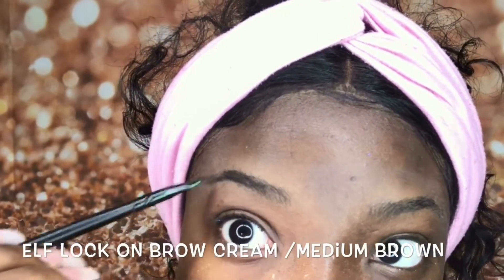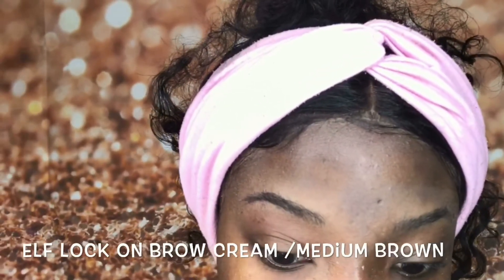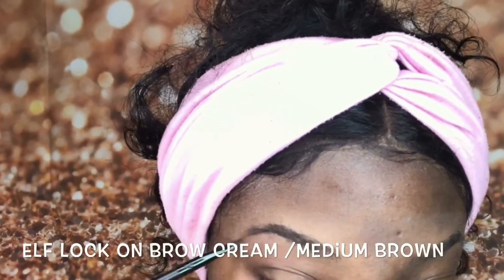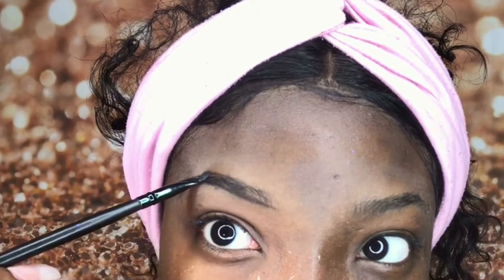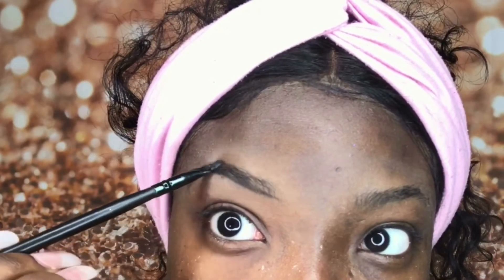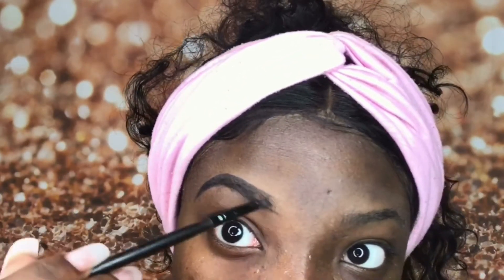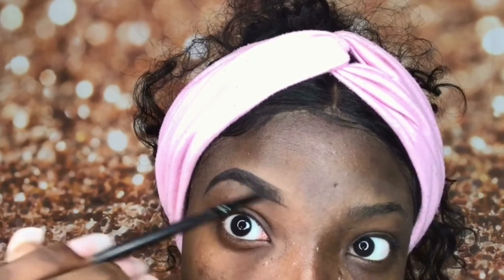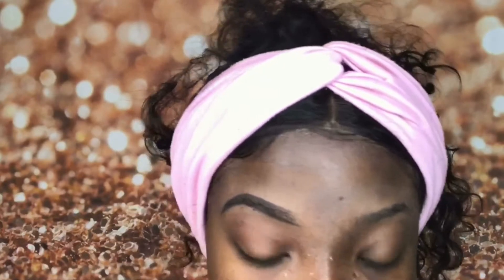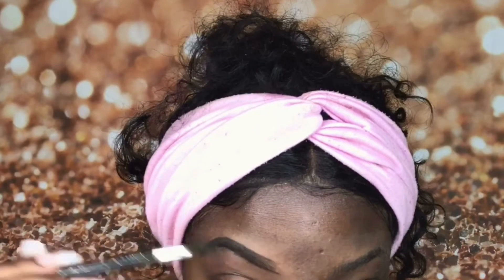We're going to be using the ELF lock-on brow cream in Medium Brow to fill in our brows. If you are a first timer, I would suggest using a pencil to give you more control, because this product is very slippery since it is a cream. Now we're just gonna follow the shape of our brow and fill it in. I personally like that bold look, so I will out-draw my brows.